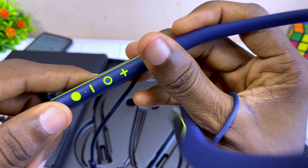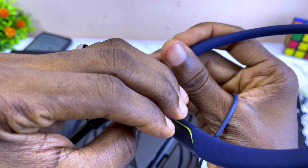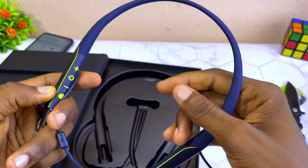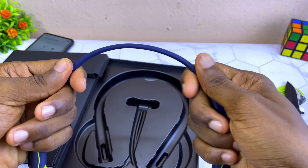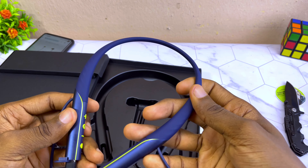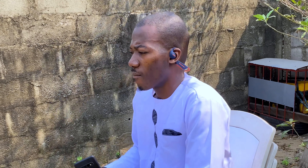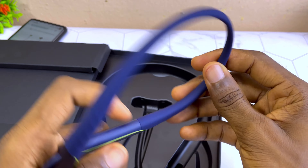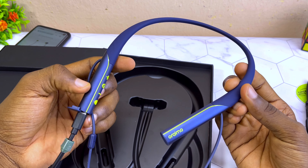There's nothing else — just an empty box. One more thing I forgot to tell you: this is where you charge it. I just discovered that now. There's a cap covering the charging port, and once you're done charging you close the cap. When you plug in the charger there's a green indicator light showing it's charging. And this is the power switch button.